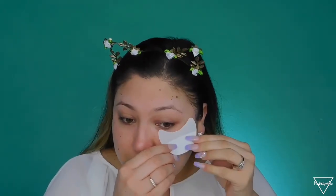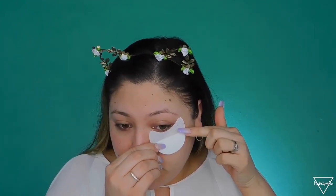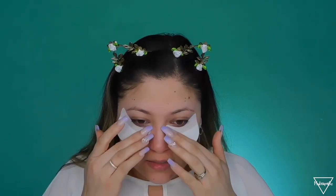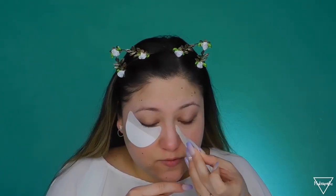Then I'm going to be applying my eyeshadow shields — these right here. I'm applying these on my eyes not mainly for the fallout, because I'll still be wiping away some of that, but I like to use them to create a crisp line. I do get them from eBay and they are super affordable — I think I have them listed in the description below.